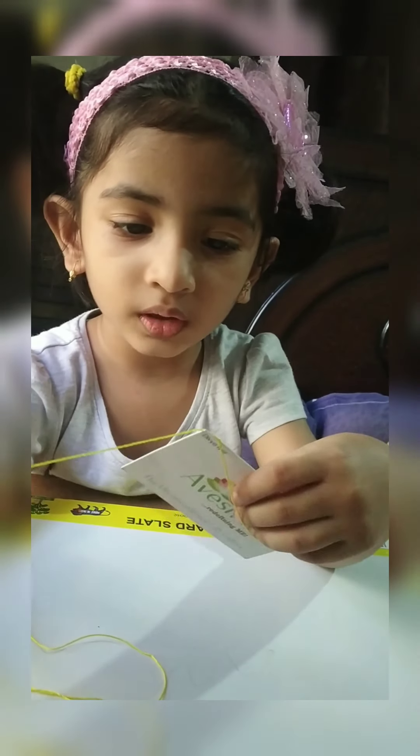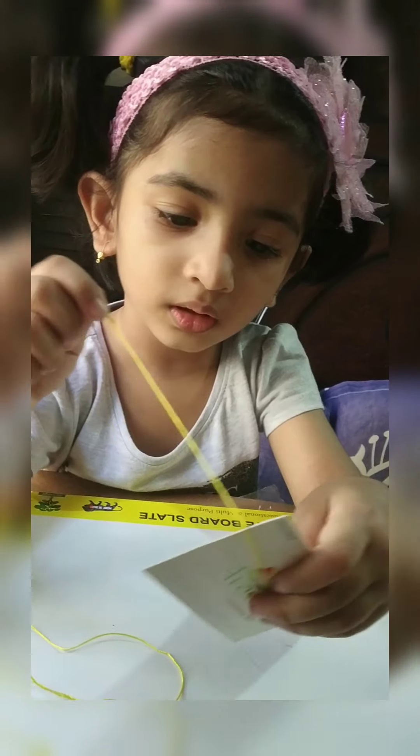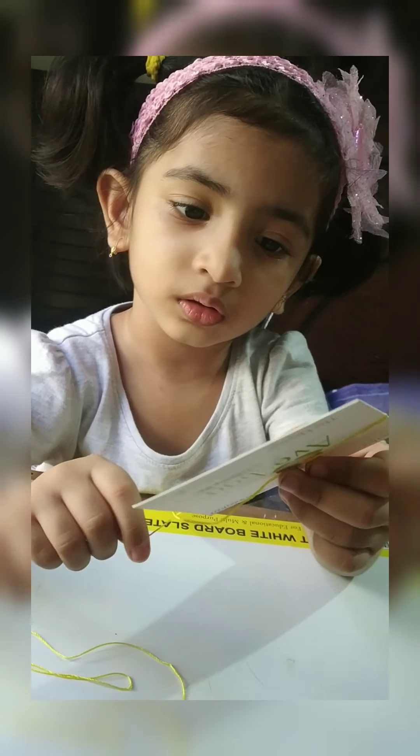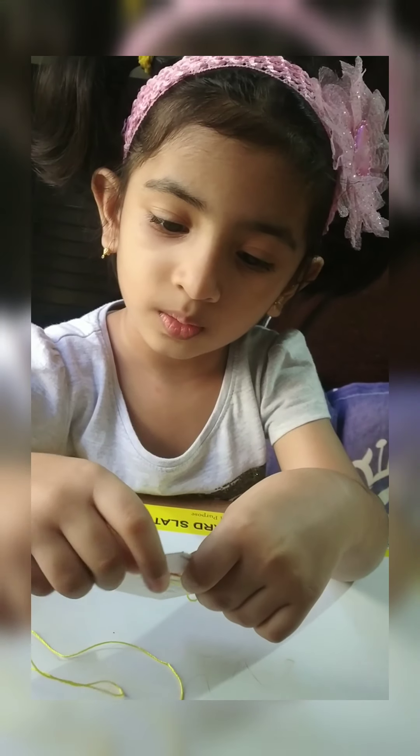Now we have to take 20 rounds of thread in this paper.